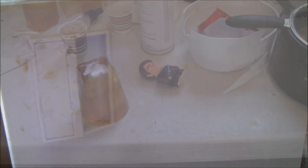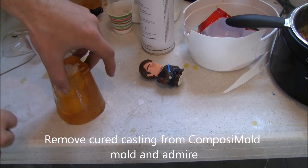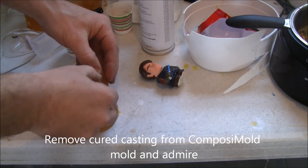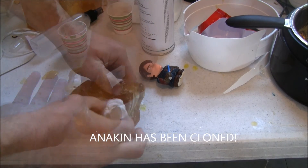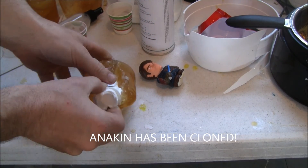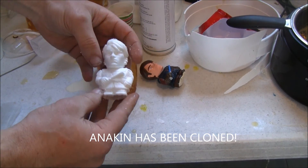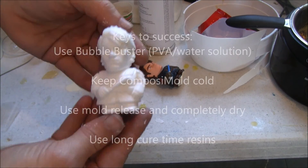Before removing the urethane, be sure that the mold is completely solidified and the urethane is completely hard. Anakin has now been cloned. But does this new clone also have the power to control the force, or is it just Anakin's good looks?